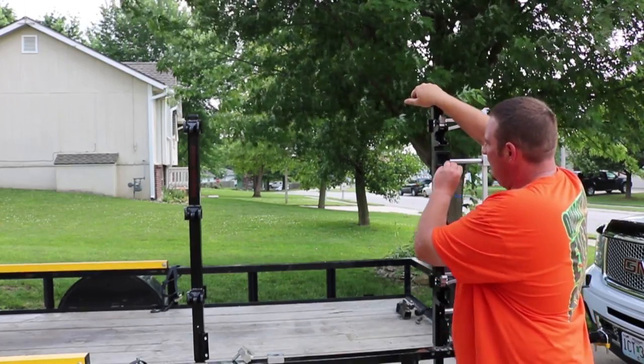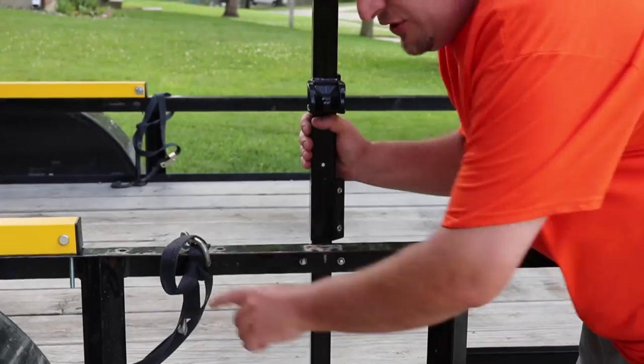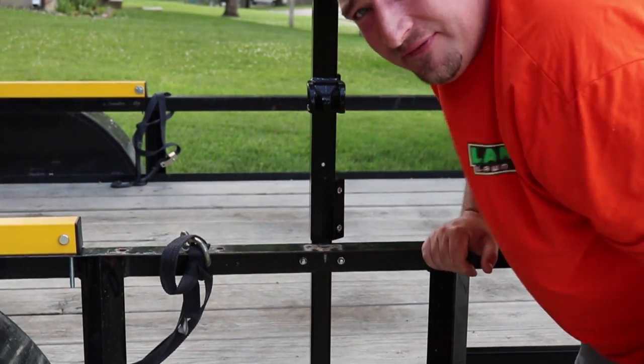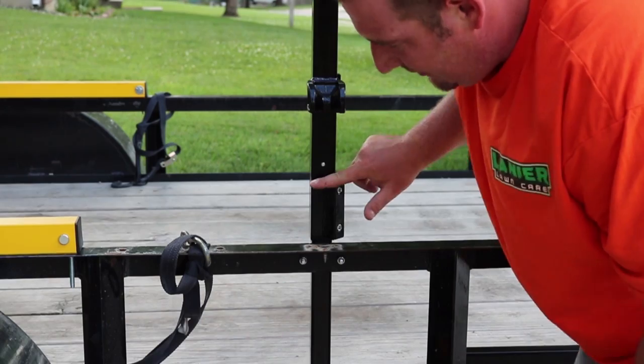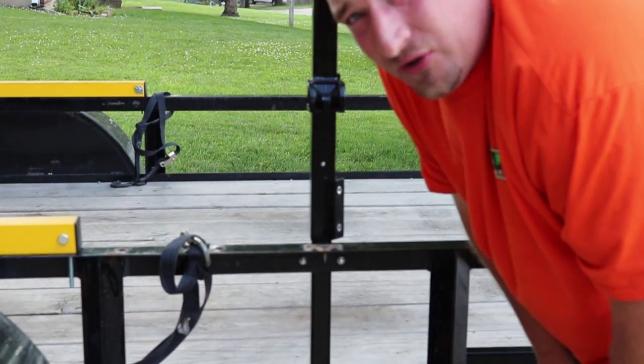Now do I like them more? I do, and I'll tell you why. If you do have the Gorilla Lift — and I know a bunch of you do — the way these mount on the inside, you can mount them with the Gorilla Lift. I love knowing that I didn't have to mount one of my pieces of equipment on the opposite side of the trailer. I'm very happy about that — so that's another great plus.